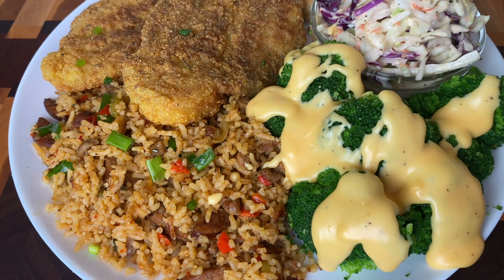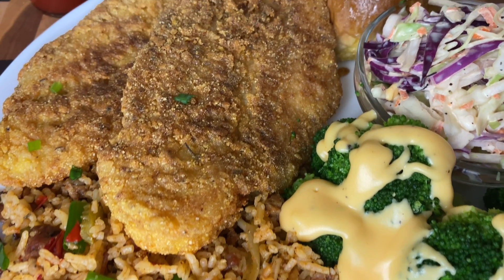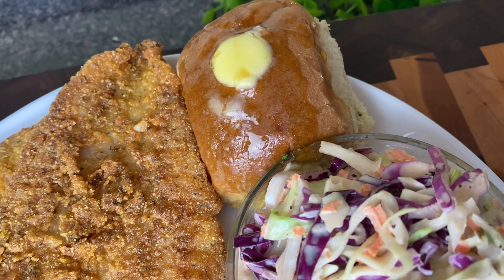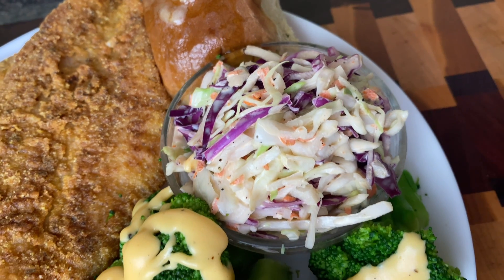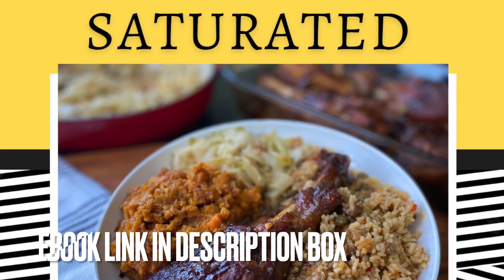What are you going to deep dive into first on this plate? I could not resist that catfish with that coleslaw paired with a honey butter roll. Everything was slamming. You guys know I love you, and Jesus loves you. God bless everyone who watches my channel — goodbye!